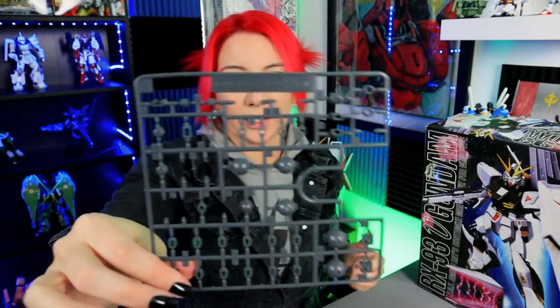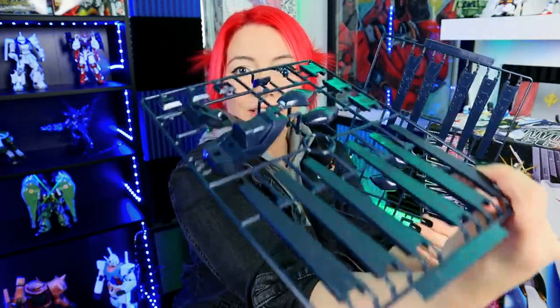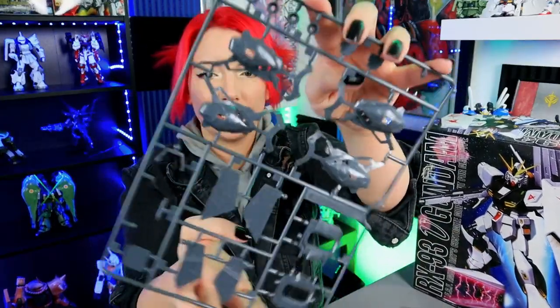Here are the PC joints — they did not separate them as they do with other kits; it's literally just one giant PC joint runner. Here are our heavy-duty mechanical pieces — tell me that doesn't look a little bit overwhelming. This is gonna be fun. Look at how chunky those feet are — that is insane to me. There are the rest of the funnels, the blue part of the funnel, and how big the actual feet are is just blowing my mind.